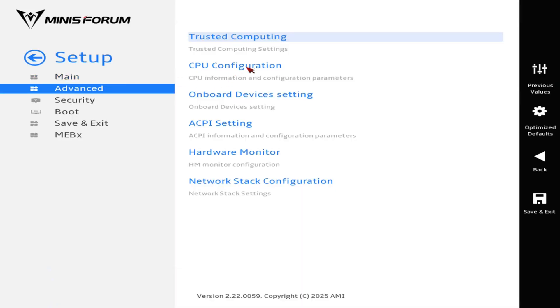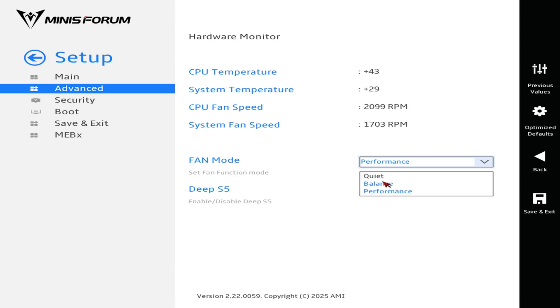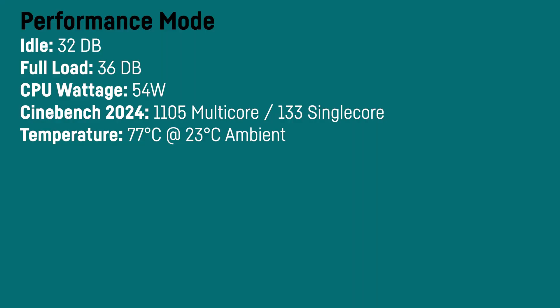The Minisforum M1 Pro is incredibly silent both on lighter tasks and under maximum load. Even using performance mode, which can be chosen in the BIOS, it is barely hearable when fully utilized — the cooling system is just insanely good. The BIOS is the only place where you can change that, as there is no other control software available yet. I measured 32 decibels on idle in performance mode and only 36 decibels after a 30-minute Cinebench 2024 run.